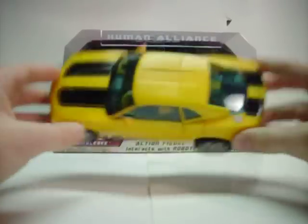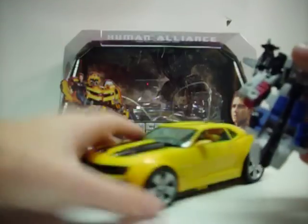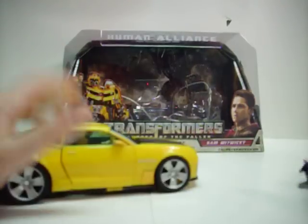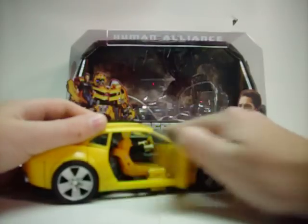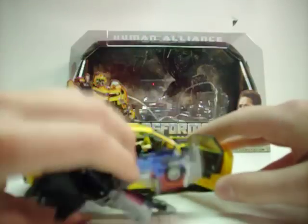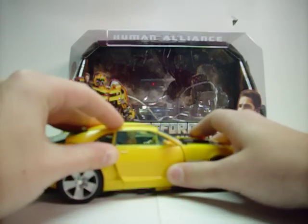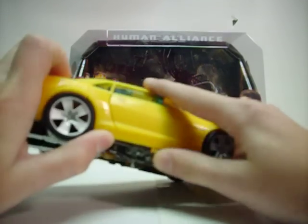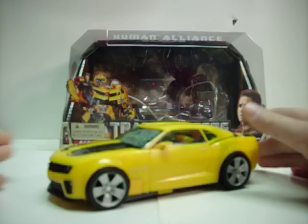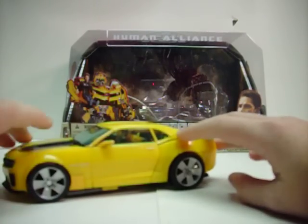So he's about Voyager size — huge. The whole gimmick is it comes with a little human figure that can sit in the driver or passenger seat. Legends figures are too big. Bumblebee comes with Samuel James Witwicky, descendant of Archibald Witwicky.